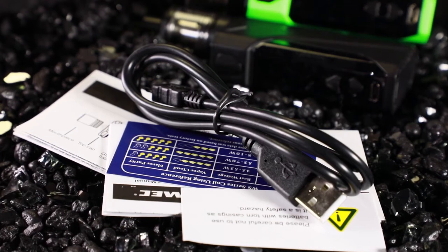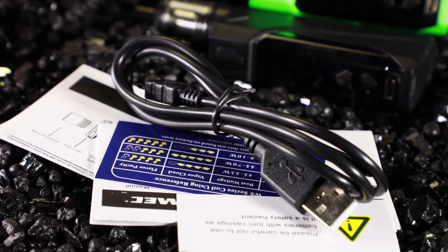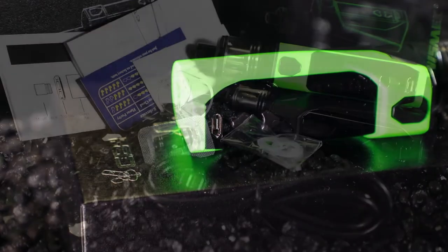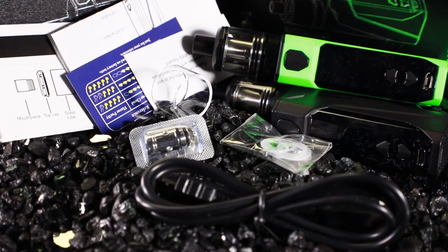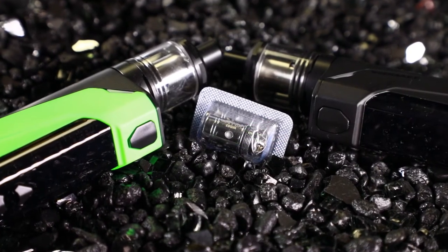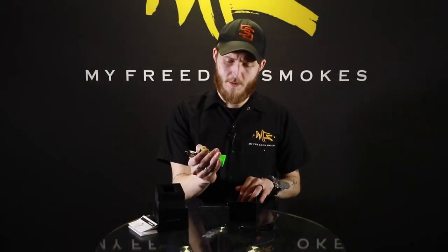In addition to that you're going to get your micro USB charging cable. This mod does charge from the front panel right here at the bottom. You're going to get some additional o-rings in case you wind up wearing them out taking the tank on and off, and you are going to get an additional replacement coil head — this one rated at 1.5 ohm. The one currently installed is also a 1.5, so you do get two 1.5 ohm coils with this kit.